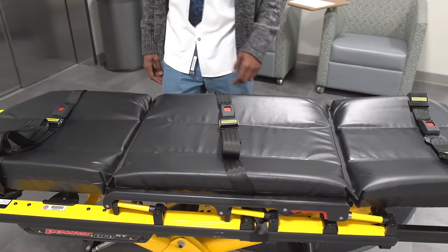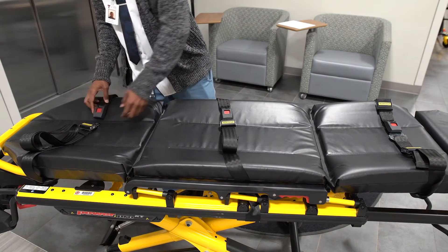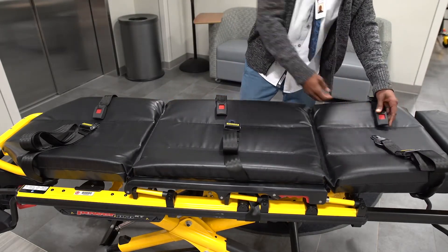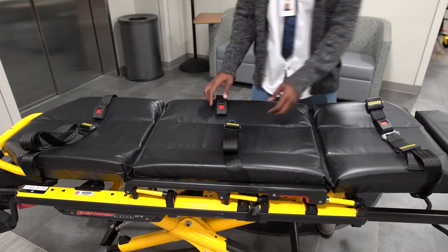This stretcher also comes with seat belts to help with movement restriction. To unfasten them, just press in the red buttons. And to fasten, slide the silver clip into the buckle until it stops.